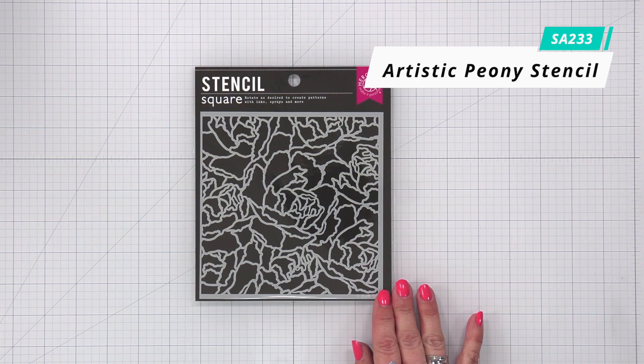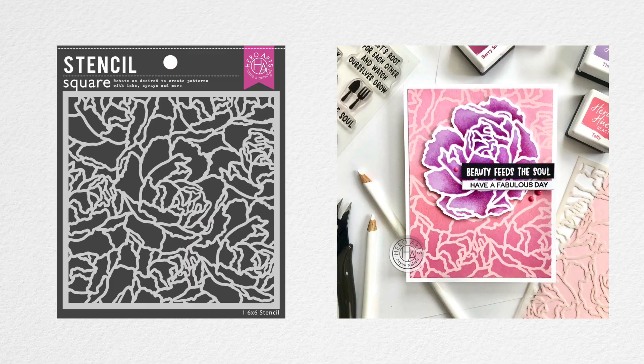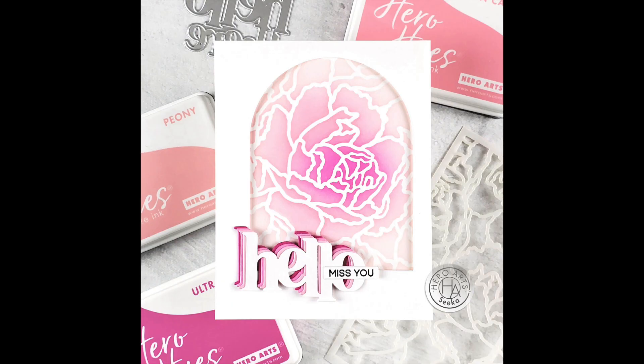The Artistic Peony Stencil is a 6x6 stencil with an elegant abstract floral design with year-round potential. Use a paintbrush, ink pad, dabber, blending brush, or sprays to transfer your design.